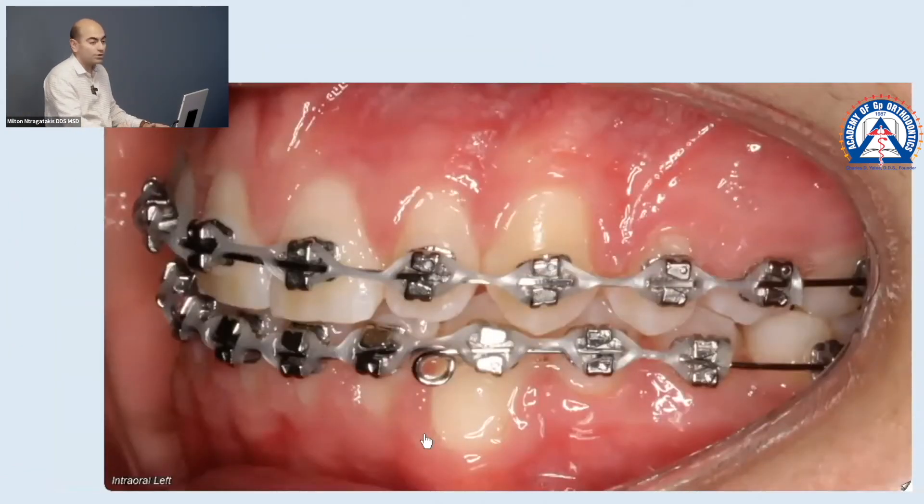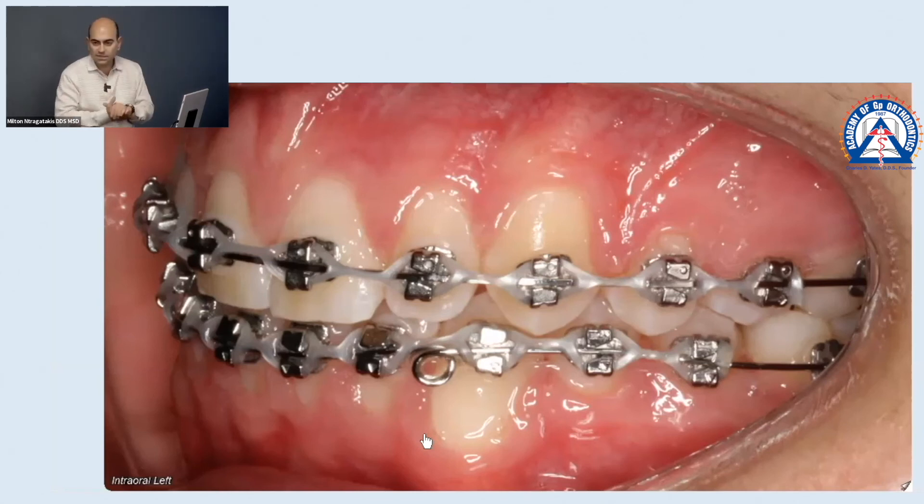What's the first thing we want to check tomorrow? How do we check space closure? Floss! Sometimes you can't see it, you have to feel it. What if the space is still open and we are reapplying the power chain — new 5 to 5 in this case.